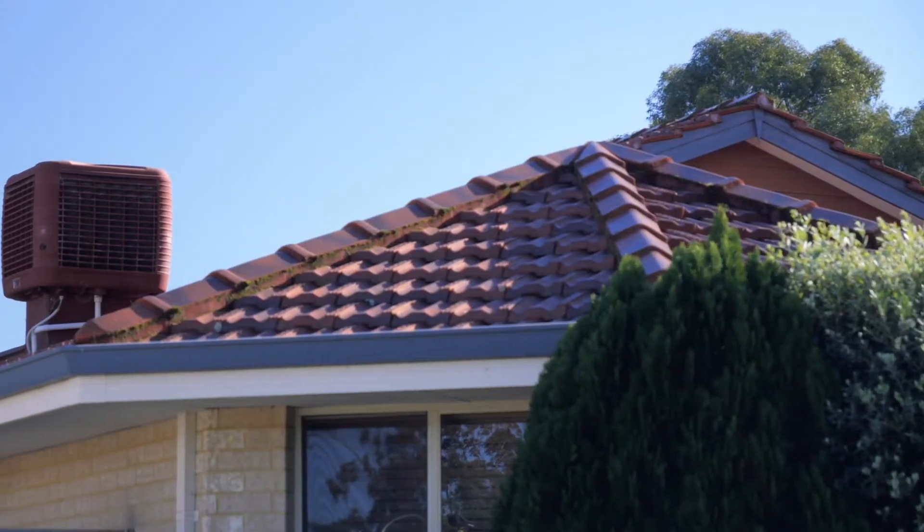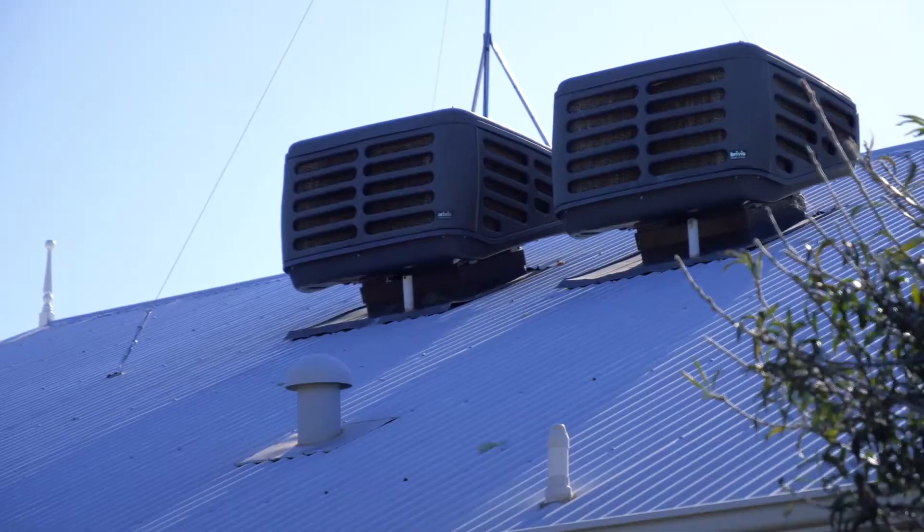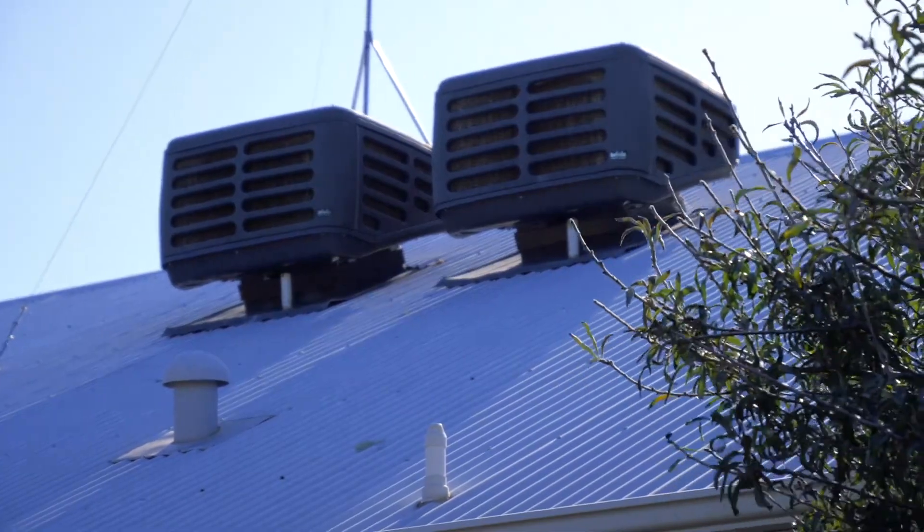Hi, I'm Jared from Gasworks, and I'm here to talk about evaporative cooling and how it works. Evaporative cooling is a ducted system that cools your entire home using water, cooled through chill pads and delivered by a fan system.